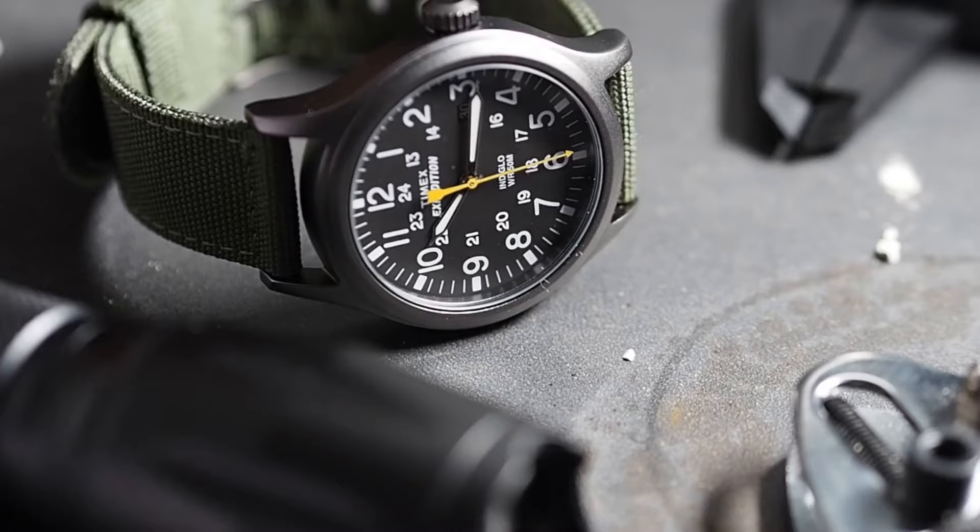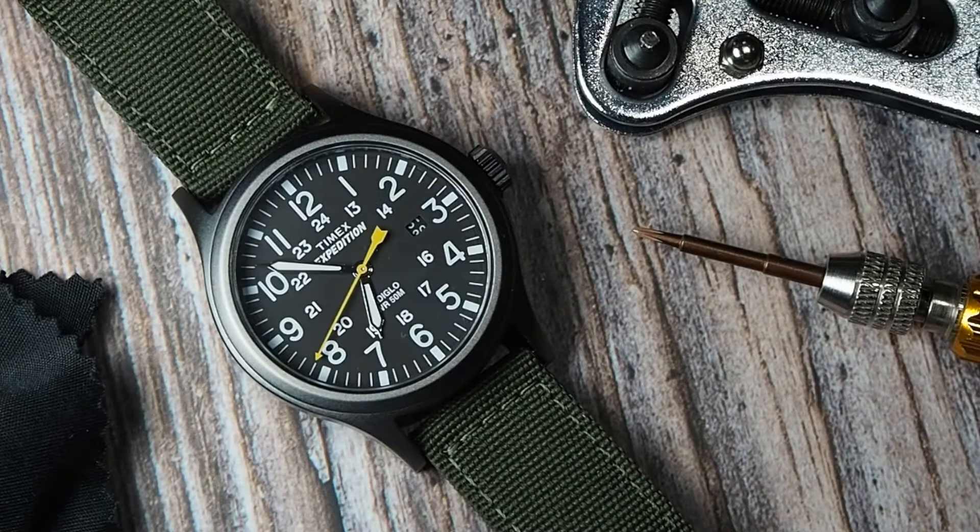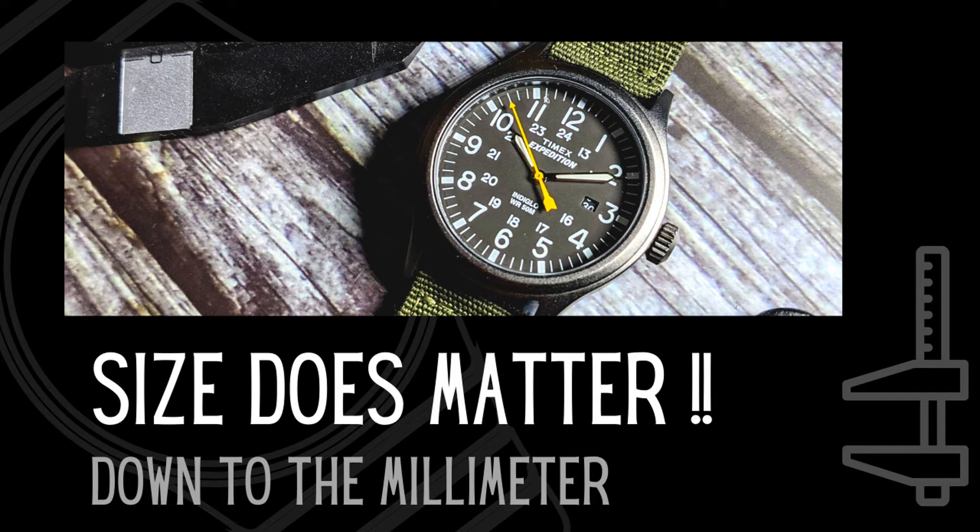It doesn't matter what a watch looks like or what the specs are — if it doesn't fit right, you'll never fully love it. I'm sure we've all had that one watch we bought based on how it looked, only to put it on and go, 'Nah, that isn't for me.' So how does this one measure up?